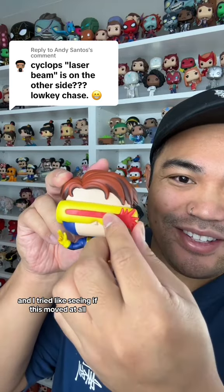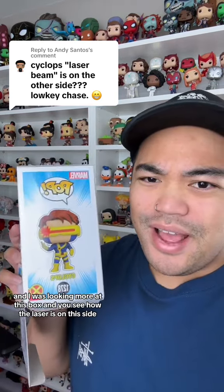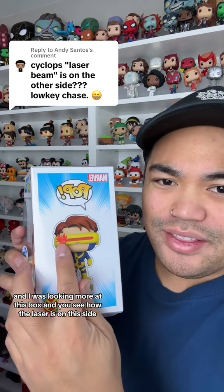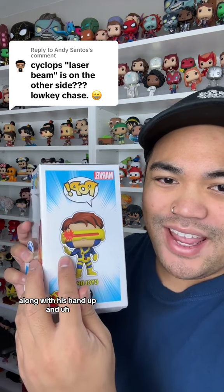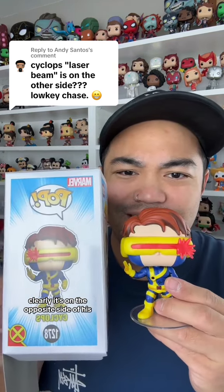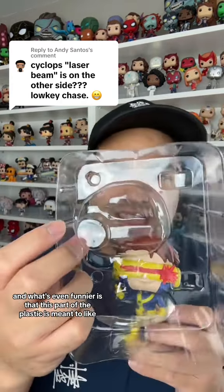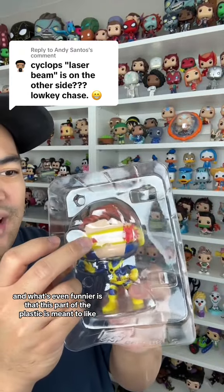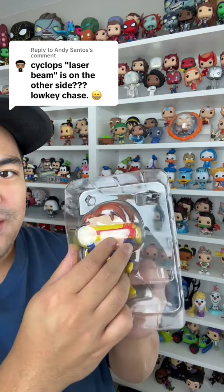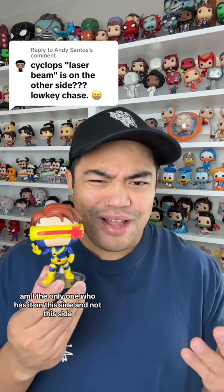I was looking more at the box — you can see how the laser is on this side along with his hand up, and clearly it's on the opposite side of his. That's kind of weird. And what's even funnier is that this part of the plastic is meant to house his eye, but it's like not there. Weird.